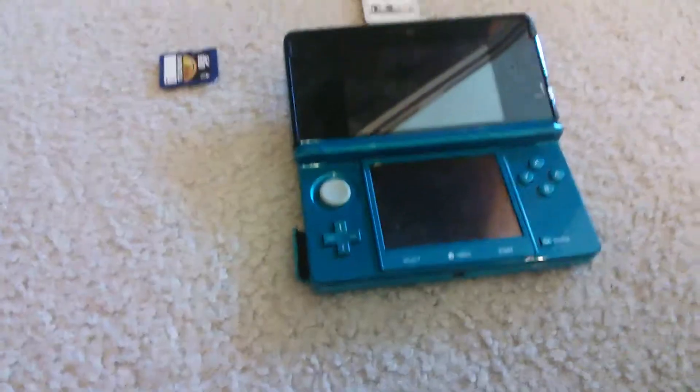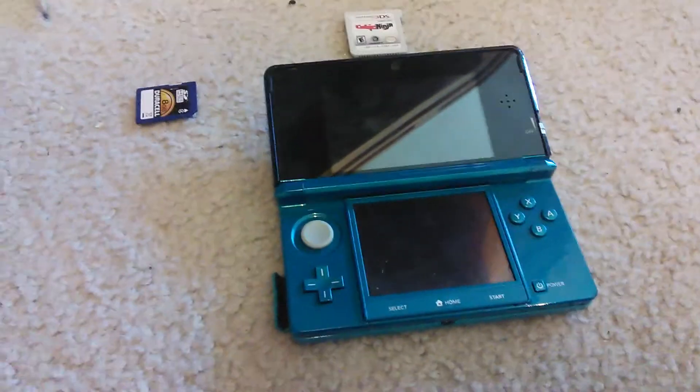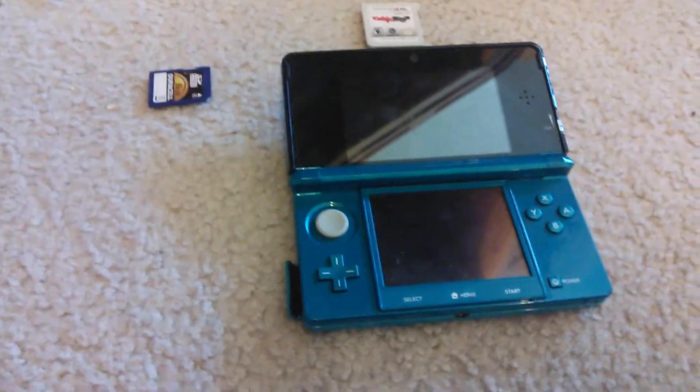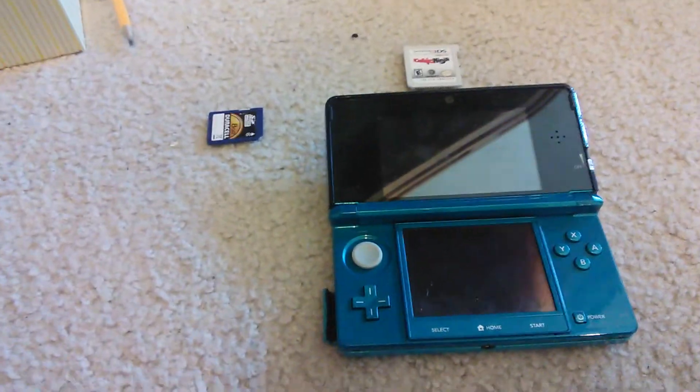Hi everybody. I've been putting this video off for a while, so I just decided to make it real quick. I'm just going to show you the homebrew thing for the Nintendo 3DS.